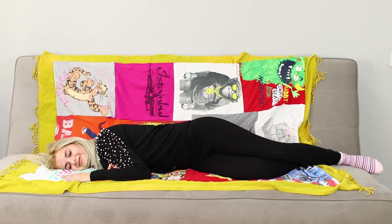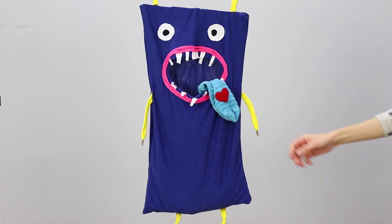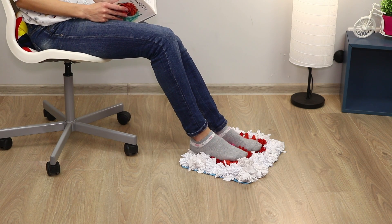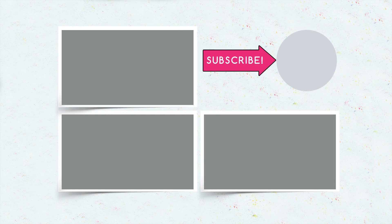Do you like our life hacks for old t-shirts? Which of these ideas will you bring to life? Write about it in the comments. Like this video, subscribe to our channel, and click on the bell so you won't miss all the new interesting things on Troom Troom Select.